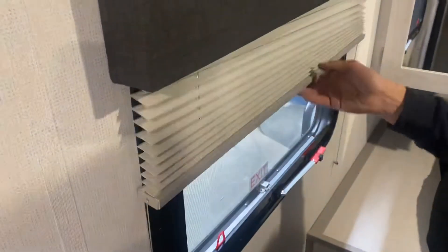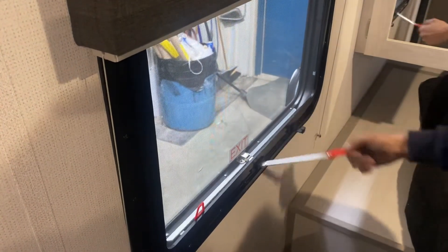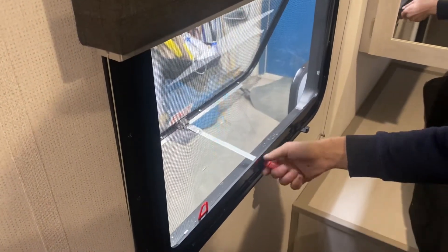Blinds throughout the unit pretty well just sit where you leave them. This emergency exit here — just pull that red tab to get rid of the screen, take this handle, throw it outside, and hop on out.